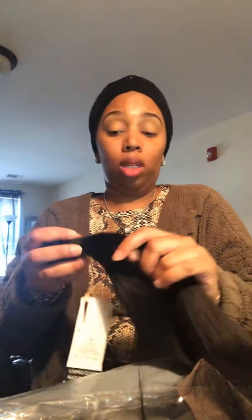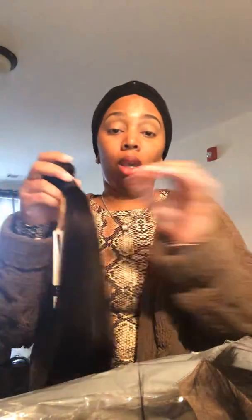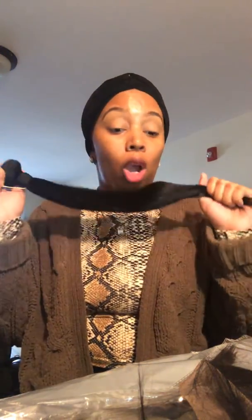You guys, check out View Hair on Amazon. I'm going to leave the link below. So if you want to get some good quality hair for a price that will last you — it can last you up to a year with proper care.